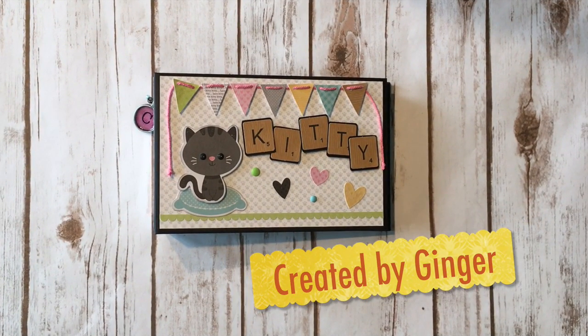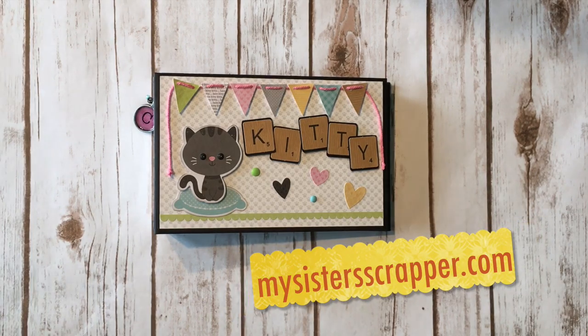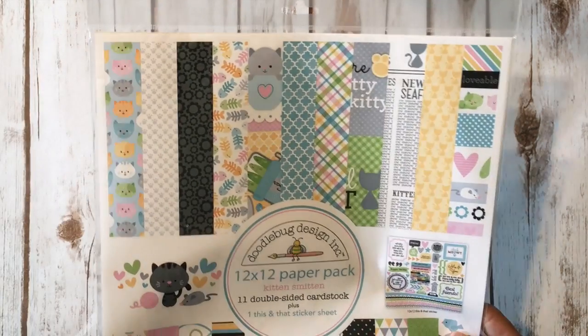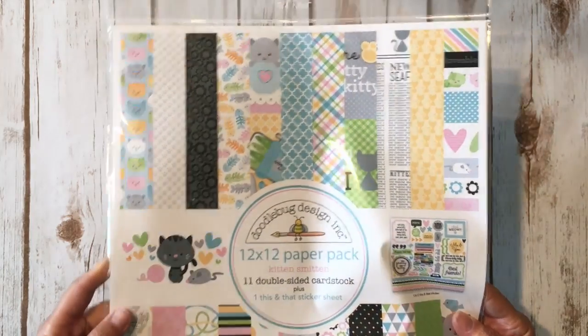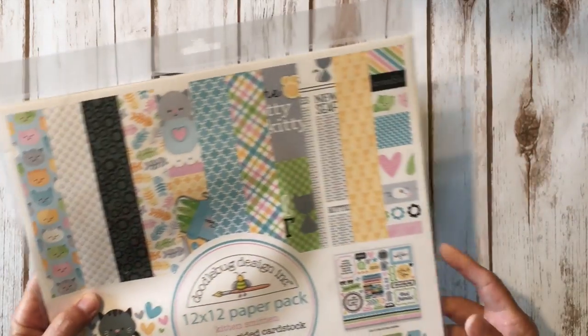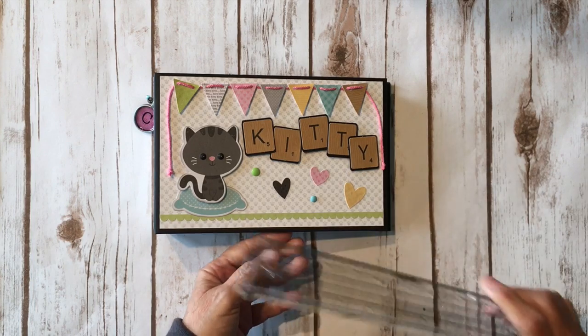Hi, this is Ginger from My Sister Scrapper. Today I want to share another mini album project with you. This is a project I created using the Doodle Bug Designs brand new Kitten Smitten collection. I used the 12 by 12 paper pack as well as the ephemera pack and some enamel dots and stuff that match the collection. I created this project for my friend's birthday — she has a little kitty, he's black and his name is Charlie, so this is going to be a birthday gift for her.